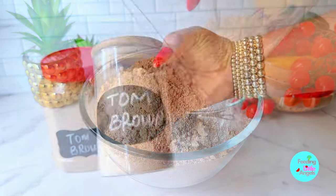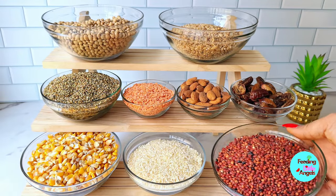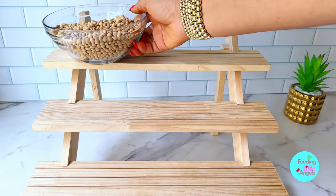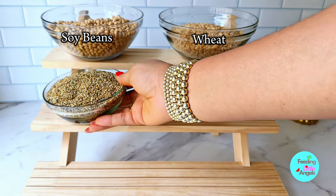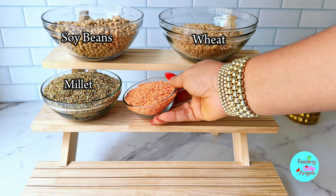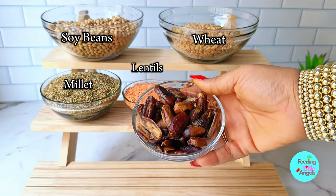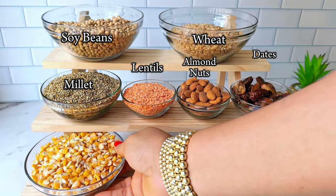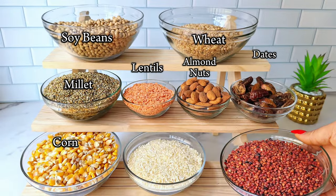Welcome! Today we're going to be making tom brown, so I'm going to be introducing each and every ingredient we're going to use for this recipe. We have soya beans, wheat, millets, lentils, and almond nuts — you can use ground nuts if you don't have almond nuts. We're also going to be using some dates for sweetness, alongside some corn, basmati white rice, and guinea corn.